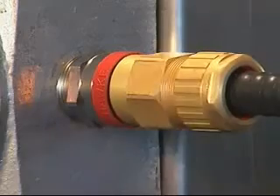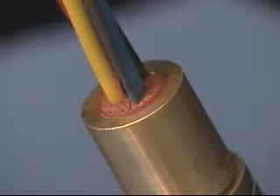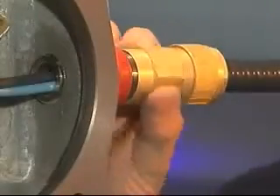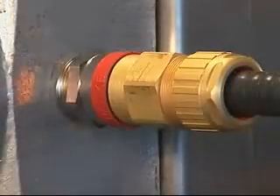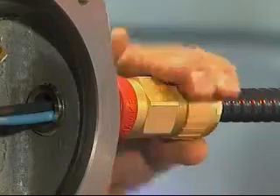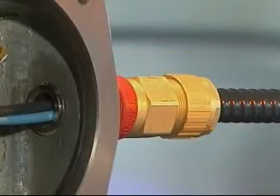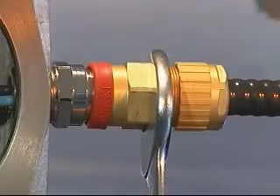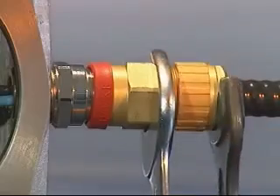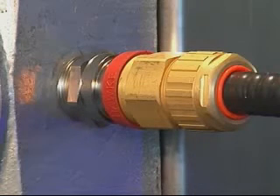Once the compound has cured, tighten the middle nut and check that the compound has cured properly. Hand tighten the middle nut onto the entry component and further tighten using a spanner or wrench by half a turn. Hand tighten the back nut onto the middle nut until it forms a seal around the outer cable sheath. Tighten the back nut using a spanner or wrench by a further full turn. Pull the deluge boot into position if required. The 711 or 713 cable gland has now been correctly installed.